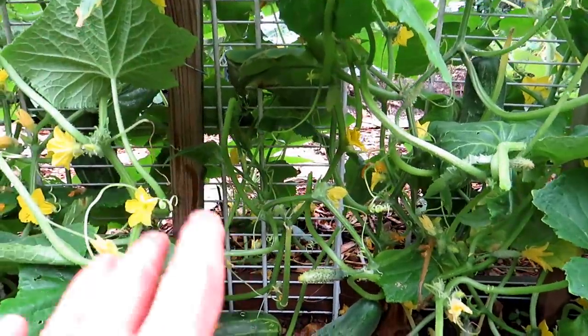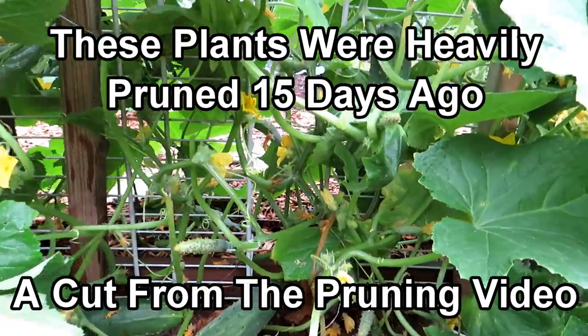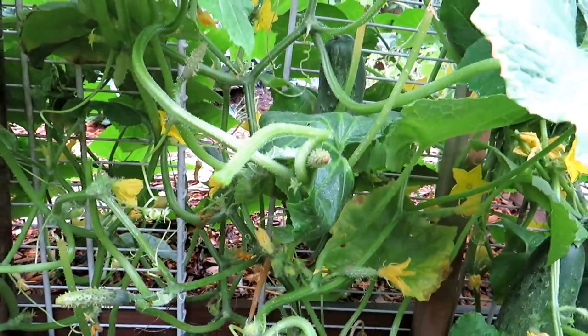I took the leaves out in here. When you're removing leaves, you're looking for diseased leaves, and leaves that aren't going to get sunshine — you don't really need those in there. So I just pinch them out.